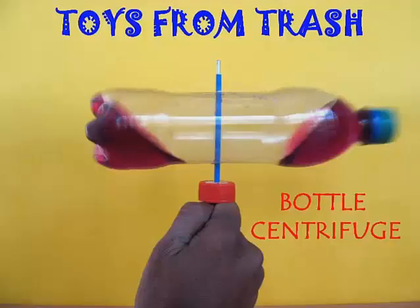This is a very simple device you can make using an old plastic bottle. It's a centrifuge. Normally, centrifuges are used to separate different components in a liquid — they make objects rotate at very high speed, and by using centrifugal force, the various components of the liquids are separated.